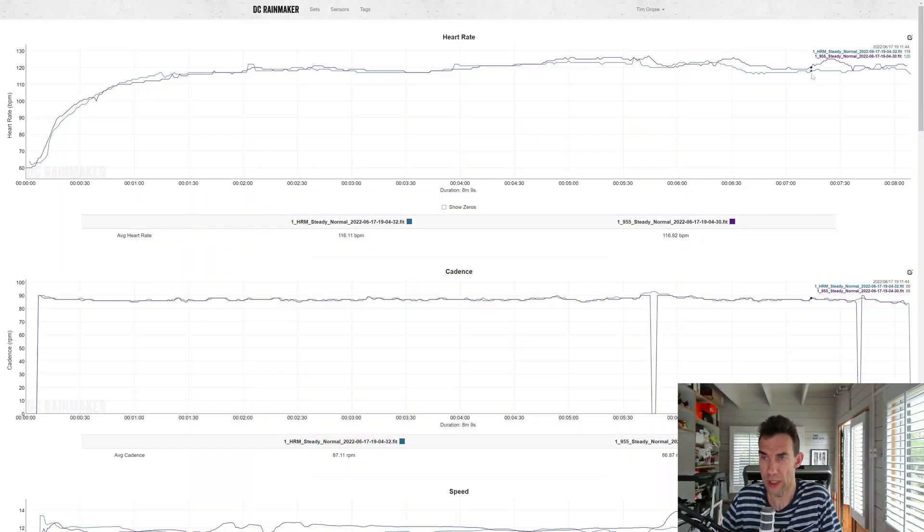That was rather promising. The 955 said an average heart rate of 117 with a maximum of 127, and the 945 was more or less the same - average of 116 and a maximum of 126. Looking at the DC Rainmaker tool, the blue line is the HRM Pro heart rate strap recorded on the 945 and the purple line is the optical heart rate from the wrist on the 955. As well as the averages being just one beat out, the actual shape of the two profiles is very very similar - only perhaps about seven beats per minute difference towards the end.